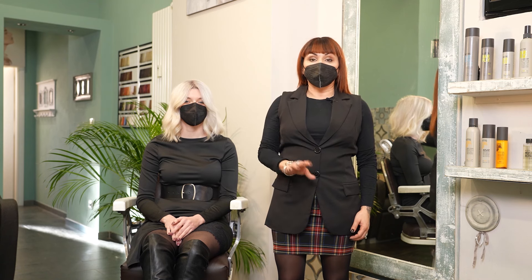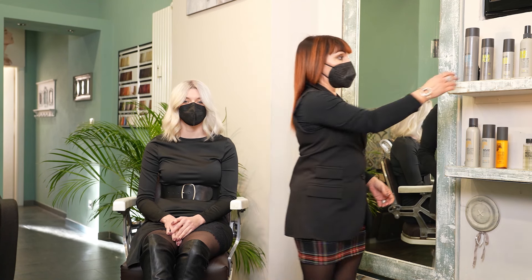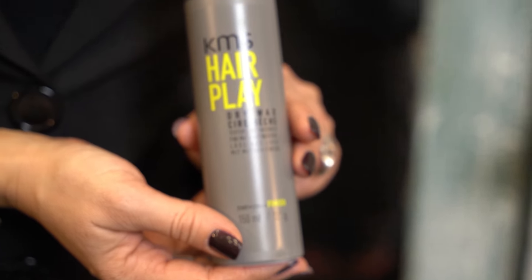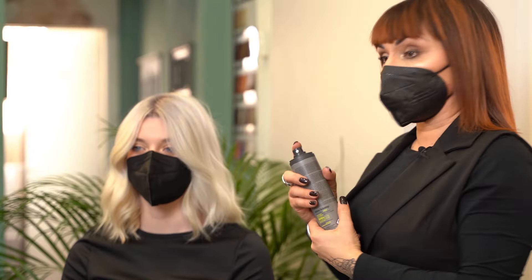As a finish, to maintain the matte effect of the sea salt spray, I will use KMS Dry Wax along the entire length.